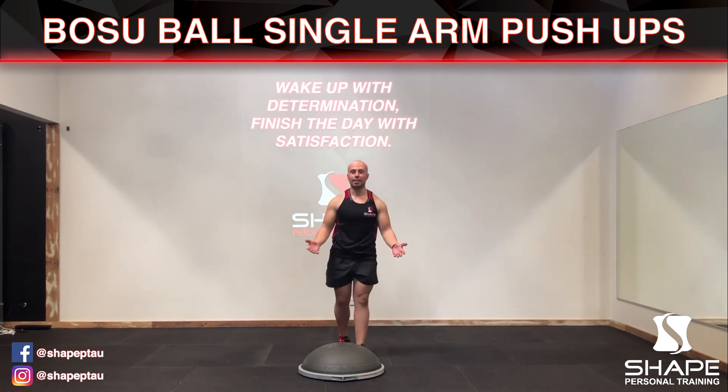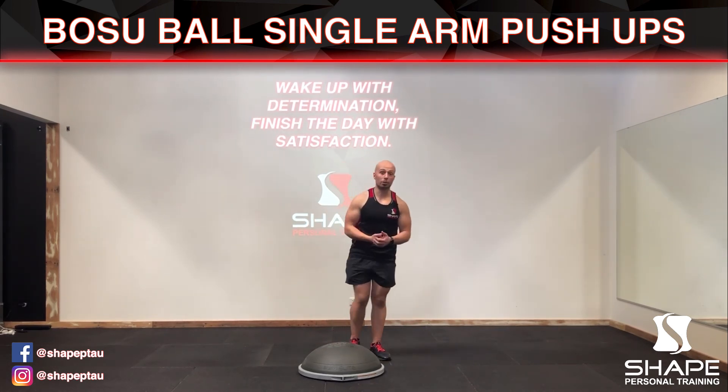And when you're done simply stand up, and that is how you complete the BOSU ball single-arm push-up.